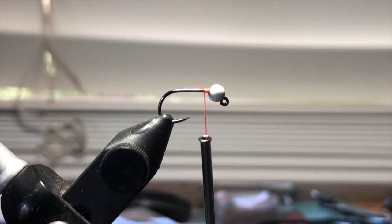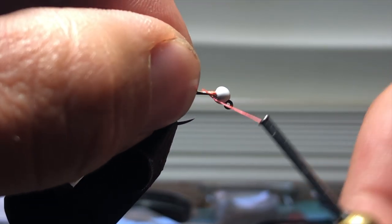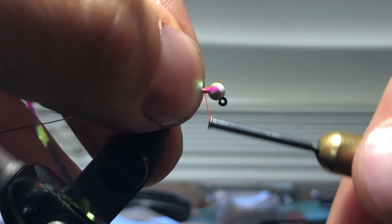I'm going to take my brassy Sculpin Olive wire and punch that into the bead — it's a little aggressive. Slide it into the bead. Then I'm going to take my mylar tinsel in medium and put this on top of the thread base that I have created.